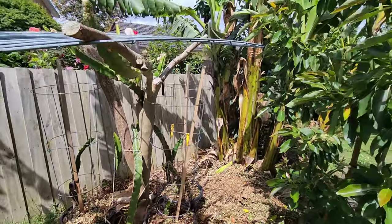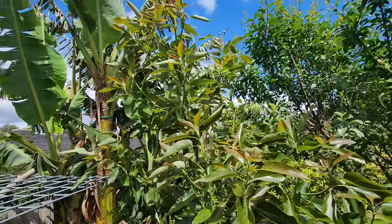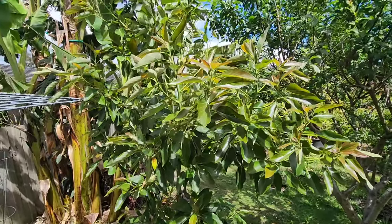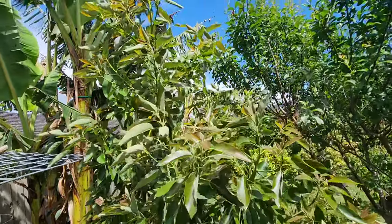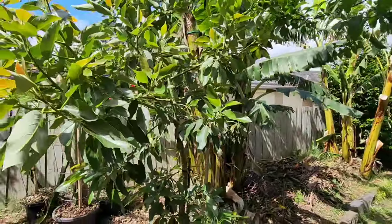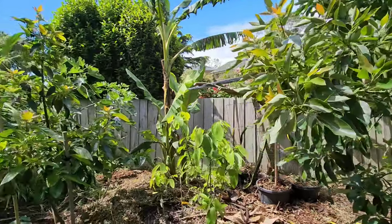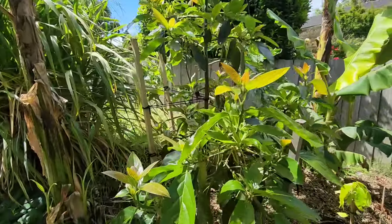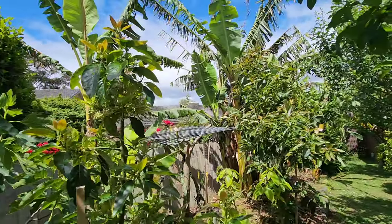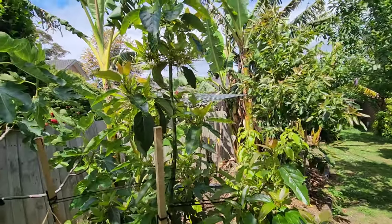The Shepherd avocado doesn't look like it's going to give us fruit in its second year, but the tree is branching out amazingly — it's three metres tall in only two years in the ground. Pretty fast-growing. It reminds me of the Hass, which grew that fast as well. The Bacon is a little slower — same size when I planted them both, but the Shepherd is almost twice the size of the Bacon now.